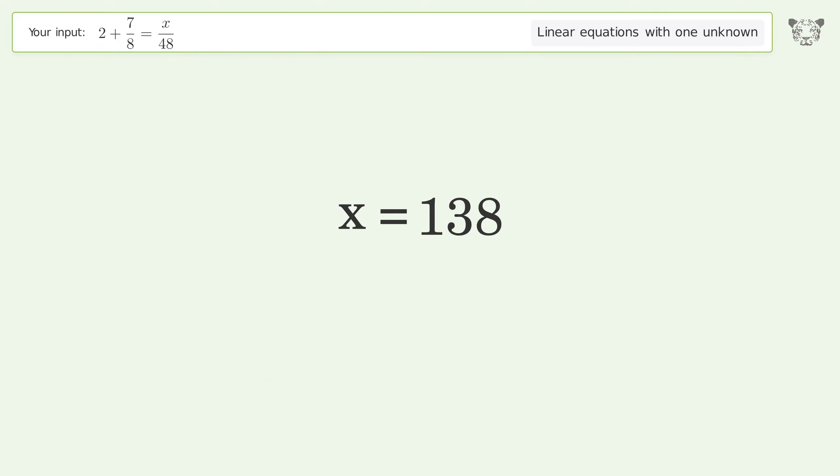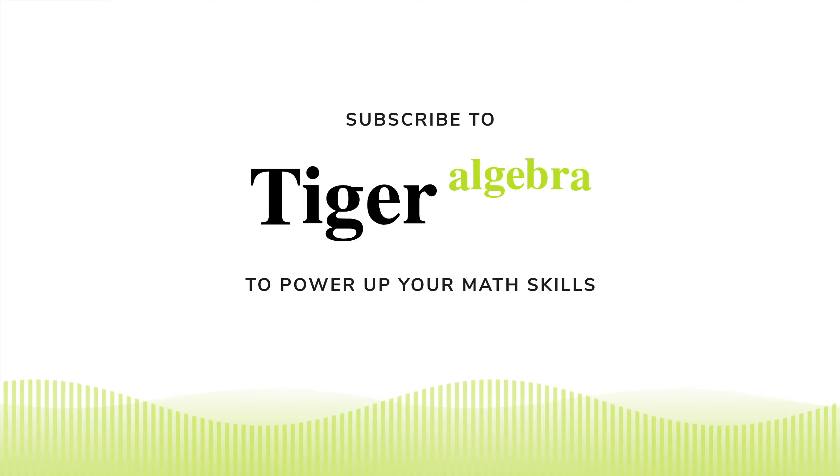And so the final result is x equals 138.